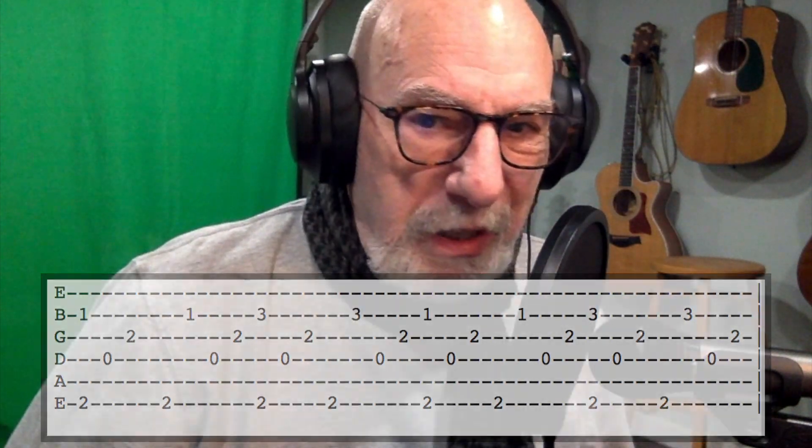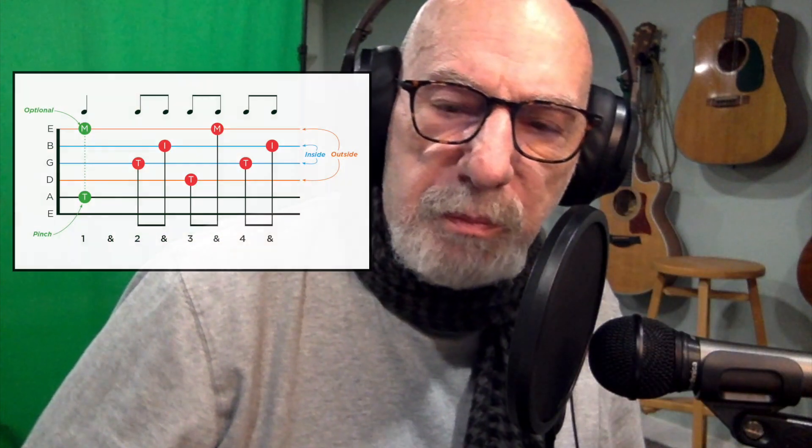Between now and next week when I upload that tutorial on how to play Tuolumne, it will be complete with tabs, chord diagrams, fingerpicking diagrams, and split screen. I'll show the fretting hand with the tabs and the picking hand with the tabs. So it'll be a fairly complete lesson. Although it will be more intended for intermediate players, people who have been on my channel learning this pattern — this won't be out of your wheelhouse. You'll be able to play this with some practice and perseverance.